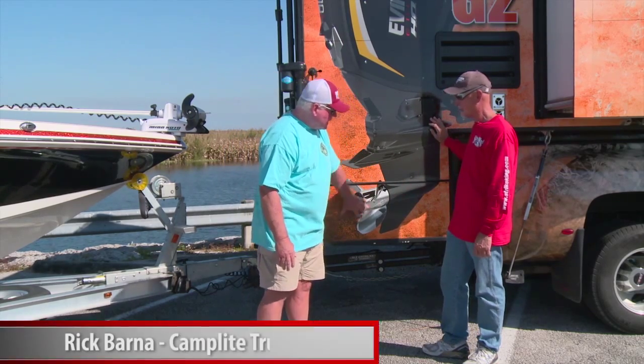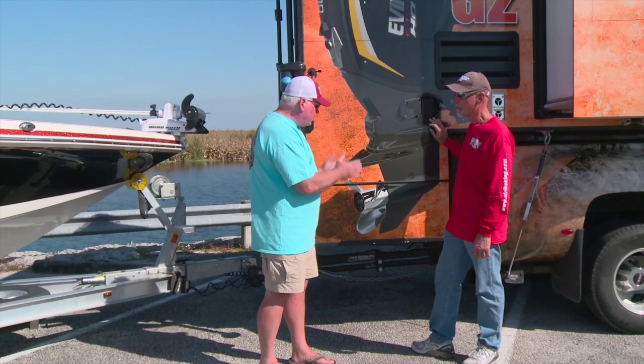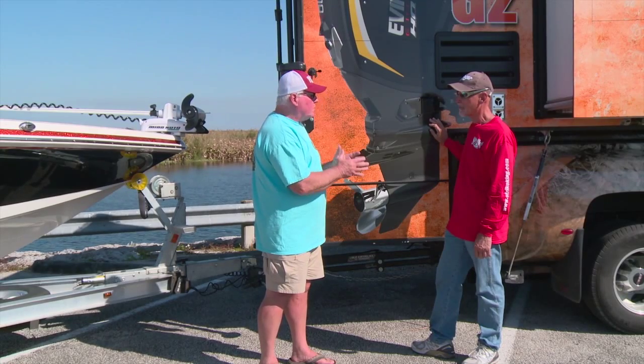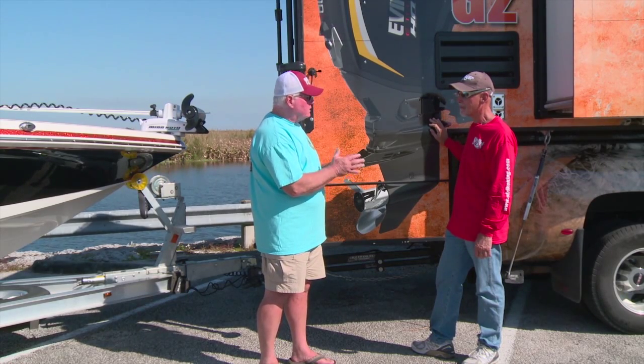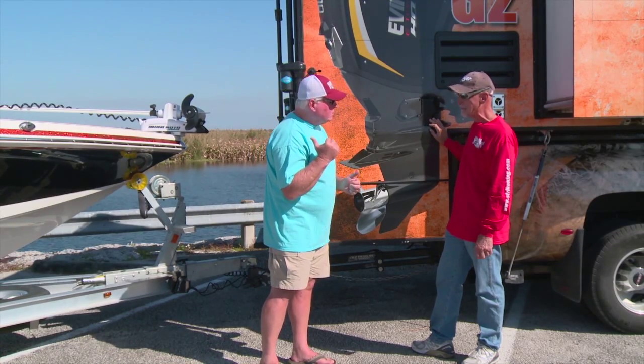Ray, you notice there's quite a large overhang over here. We get a lot of questions from customers about whether they can tow with a truck camper. You can tow with any truck camper we build, but particularly with this model, which has a large overhang, we recommend a product called the Torklift Super Hitch along with the Super Hitch extension.